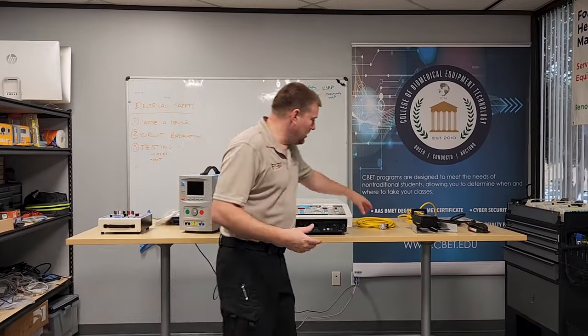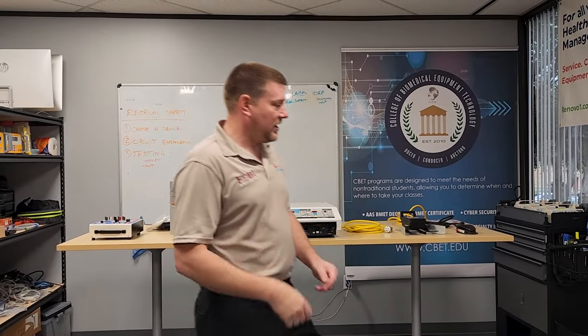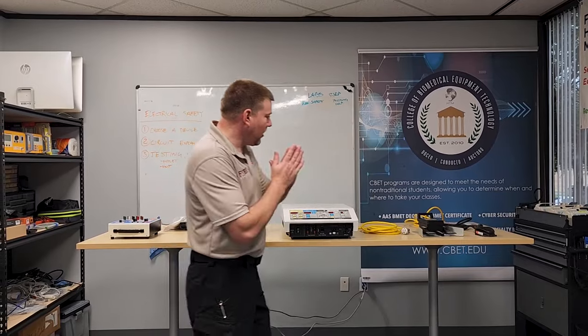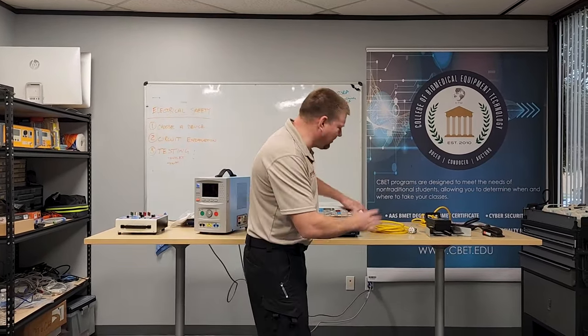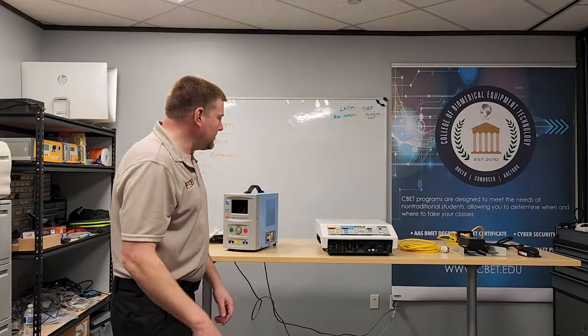Everything associated with this device needs to be quarantined. I have the ESU — it's hardwired, so this is the original power cord. If you have a non-hardwired power cable, you need to make sure you acquire the power cord; it's an essential piece of the investigation. I also have a monopolar and a bipolar foot control. You want the foot controls because fluid intrusion or a short in the foot control could cause the ESU to activate even when the doctor thinks he's not activating it. Older analog foot controls are susceptible to this; newer digital ones are not.